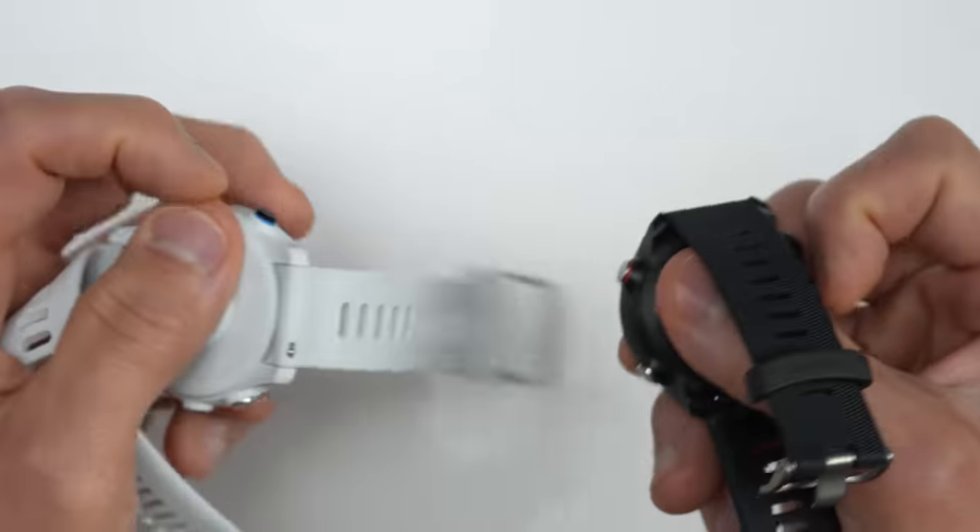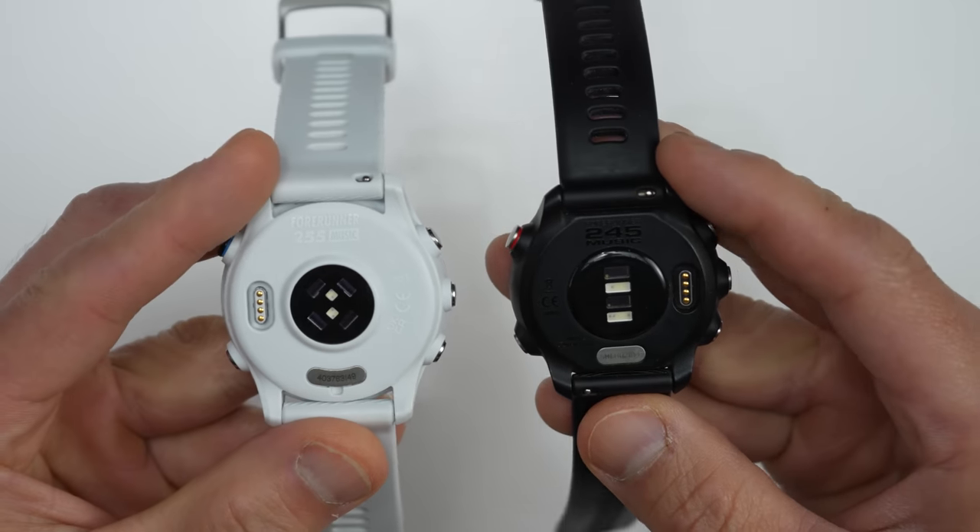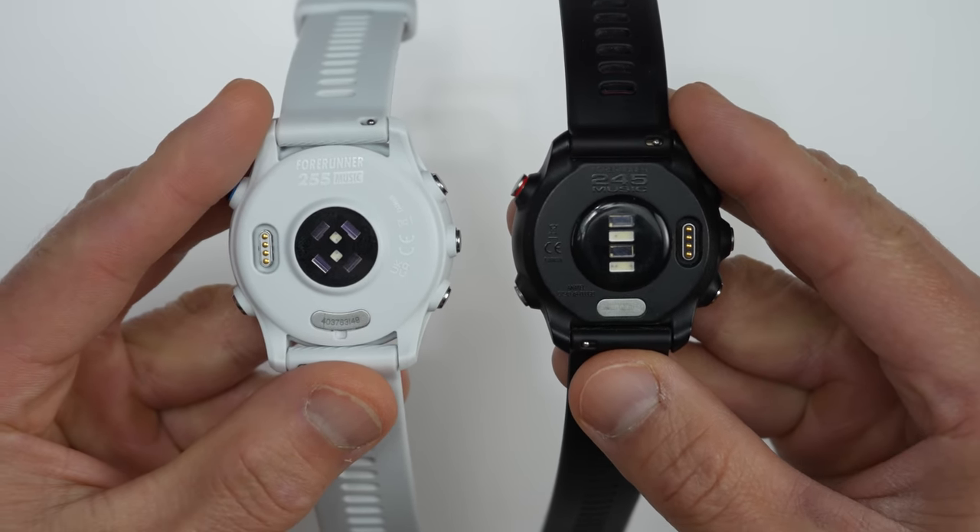The biggest difference you'll notice on the outside is when you flip them over. On the back is the latest fourth generation Elevate heart rate sensor. And just to give you a little bit of a spoiler, I've had very good results with the heart rate sensor on this watch with all the testing I've been doing — more details on that later in the video.